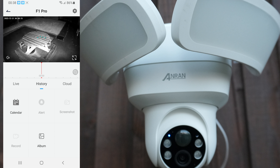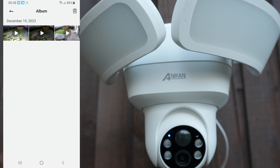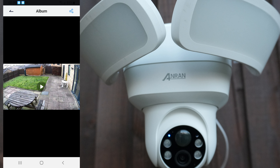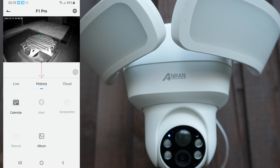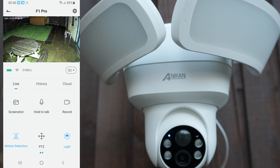PTZ — if I click on that I can adjust the camera. This gives us history. Calendar — you could go by dates or album. We have some recordings here. Cloud — I don't have any cloud storage at the moment. There's a light button — I've turned it on. Those two LED lights are really bright; they've lit the full backyard up.